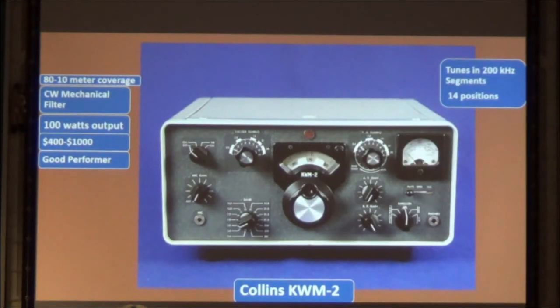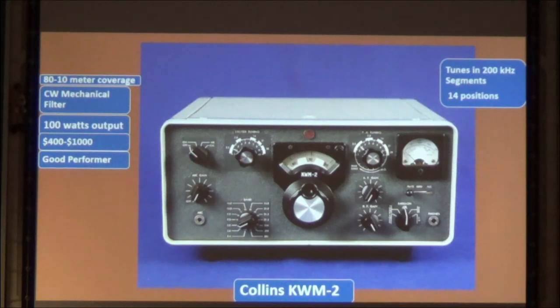The next model that came out was the KWM-2. This is one of my favorite so-called antique transceivers. It's not crowded inside, it's easy to work on, and it does everything well except CW. The KWM-2A had provisions for a CW filter, but the straight KWM-2 didn't. It's a good choice for a used transceiver — you won't be unhappy with it.